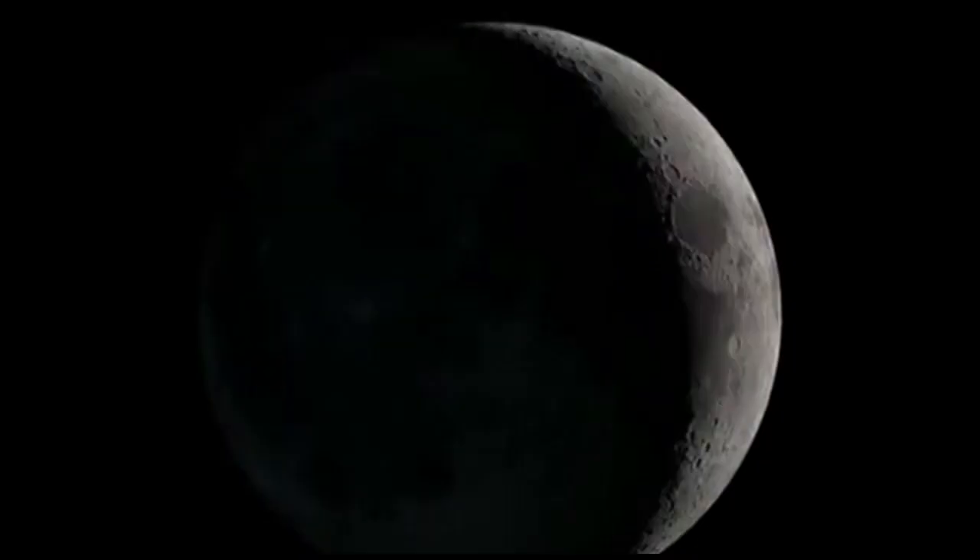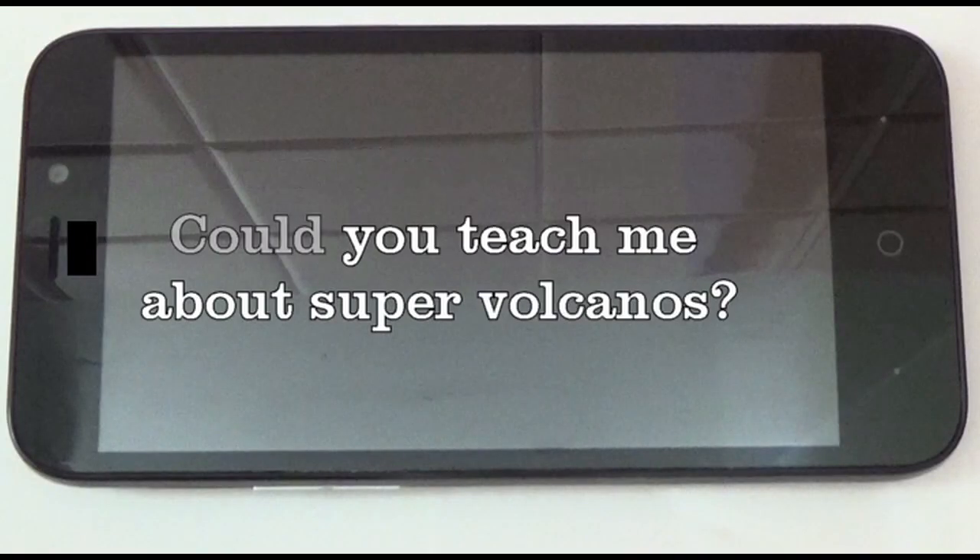Cool science! Dear Crazy Chris, could you teach me about super volcanoes? Okay, so check this out.